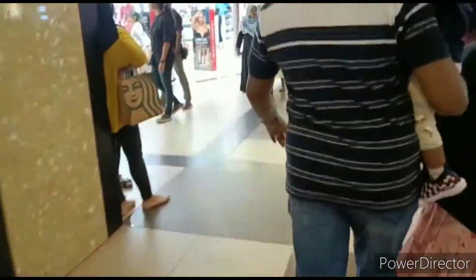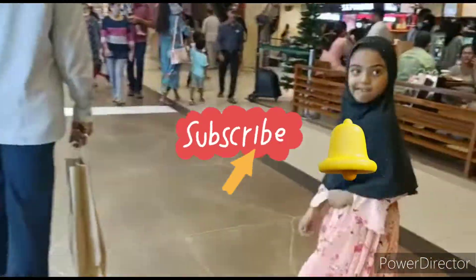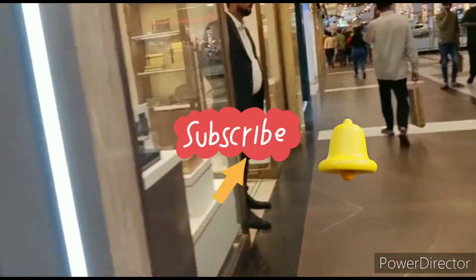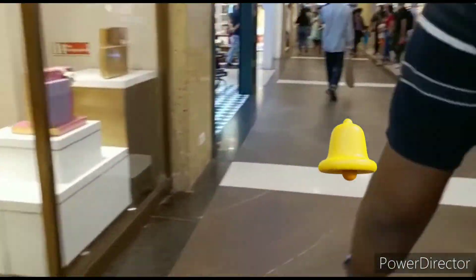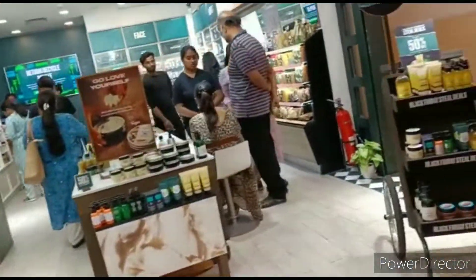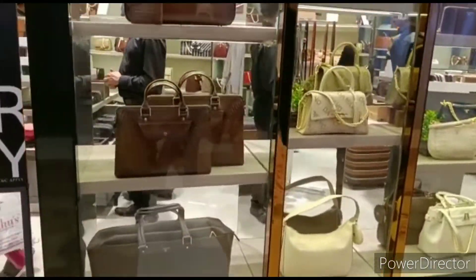We are going to decorate this place. On the Christmas and New Year, we are going to decorate this place.